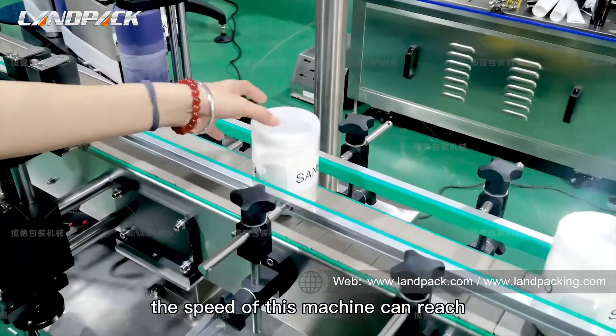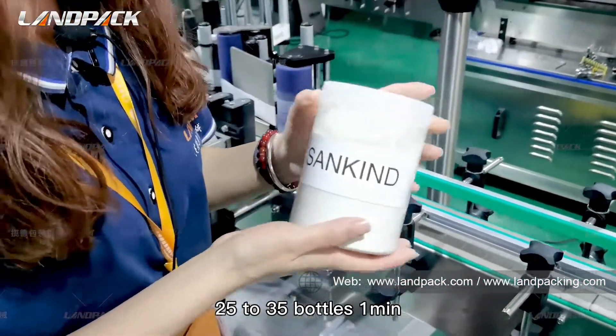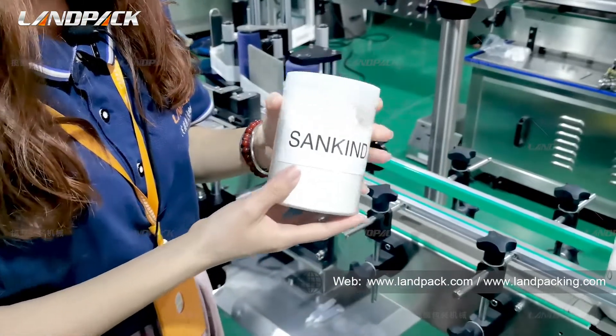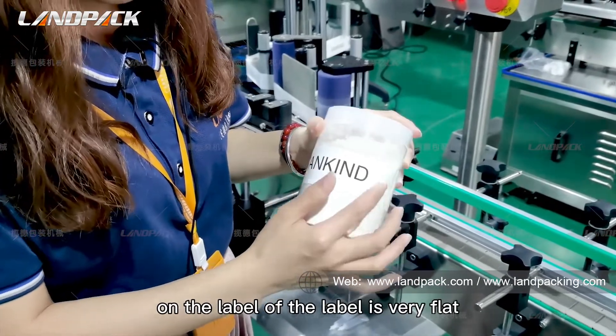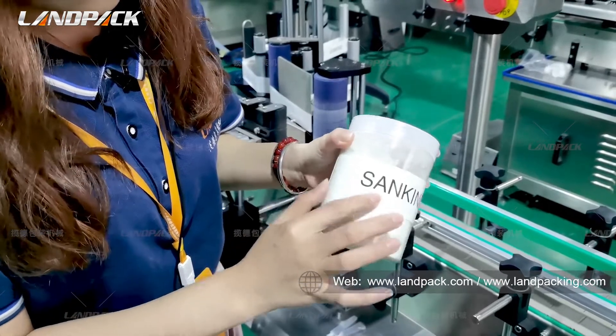The speed of this machine can reach 25 to 35 bottles per minute, and the accuracy of the label position is within one millimeter. The label is very flat and sticks strongly to the surface.